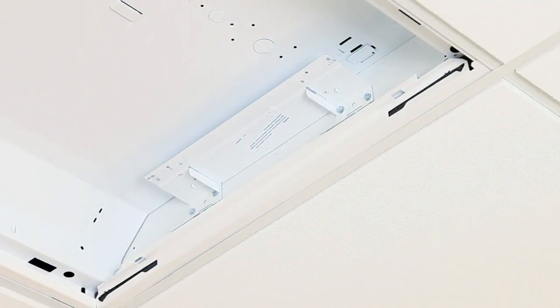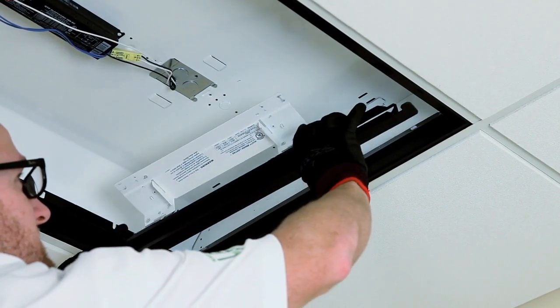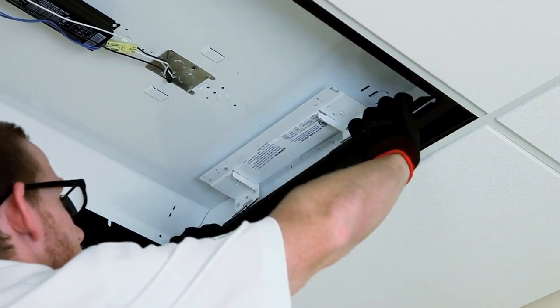The 2VT-LRT kit with white brackets for installation in lens troffers is shown here. For installation in parabolic fixtures, the 2VT-LR kit has black brackets to match the black reveal frame of the host housing.